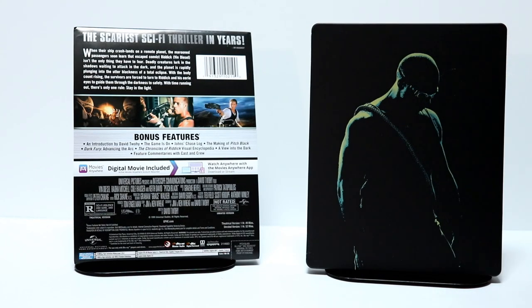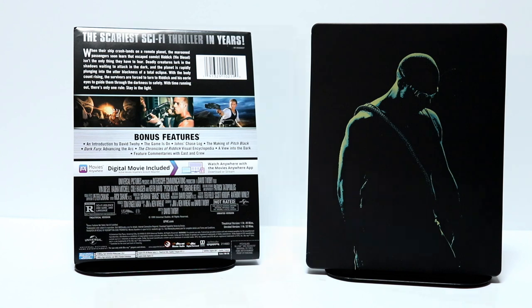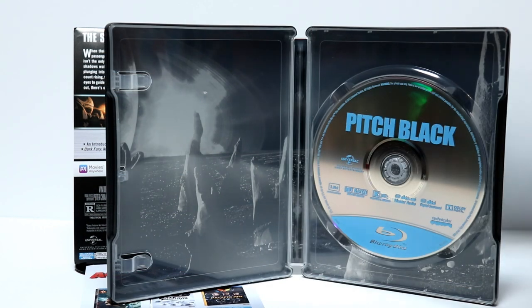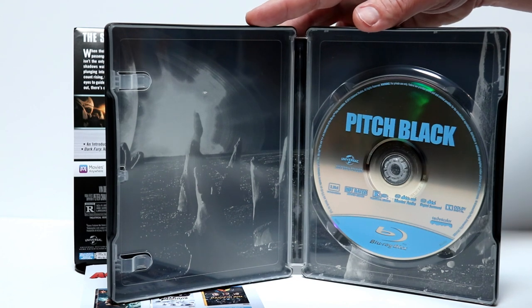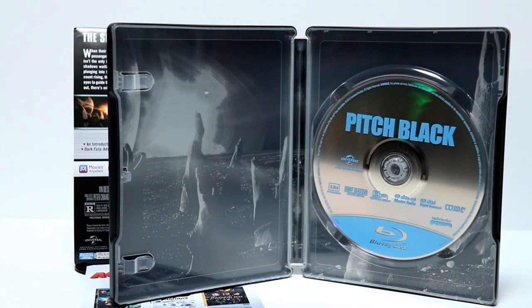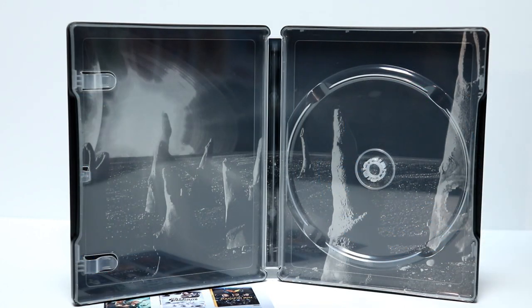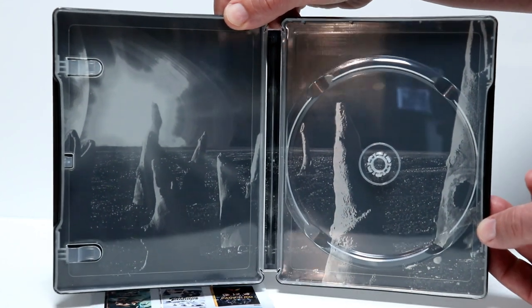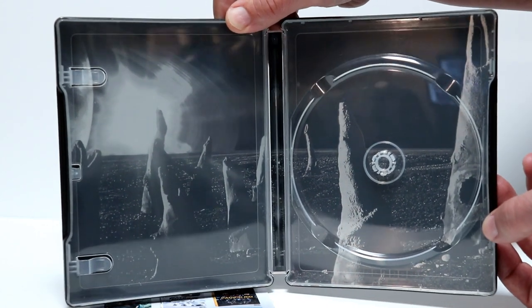Let me go ahead and open it up and we'll take a closer look at the inside artwork and the disc art. So here it is opened up. I have removed the digital code. But as you can see, there is no disc art on the disc. So let me remove the disc and we'll take a closer look at the inside artwork. Now there is some inside artwork, but there's not very much to it — but it's better than having nothing on the inside.